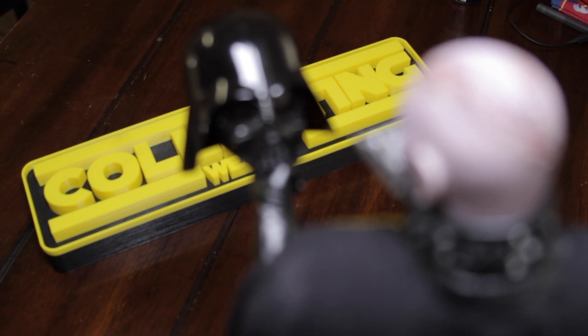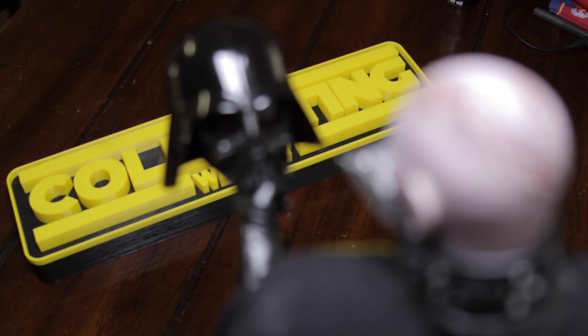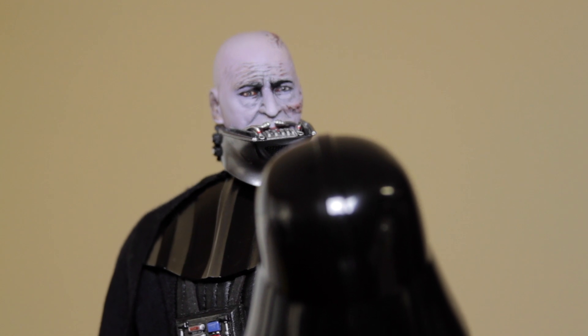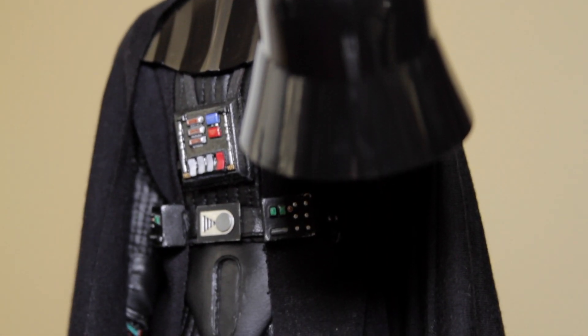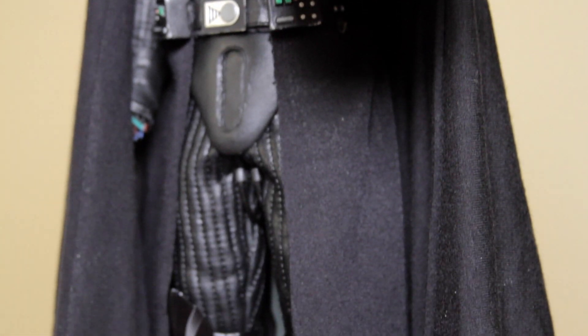Hey guys, my name is Zach. Welcome to this custom corner showcase. Today we're looking at my Sebastian Shaw Darth Vader 1-6 scale custom figure. I've been putting this figure together for about eight months and it's still a work in progress, but it's coming together really nicely.